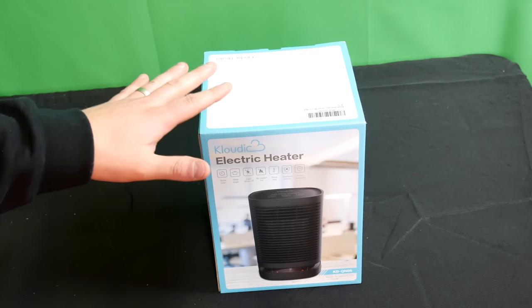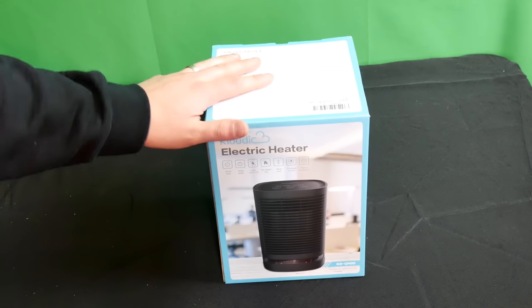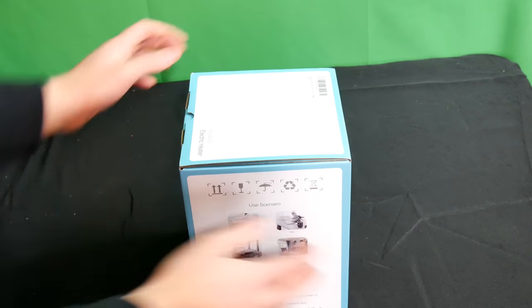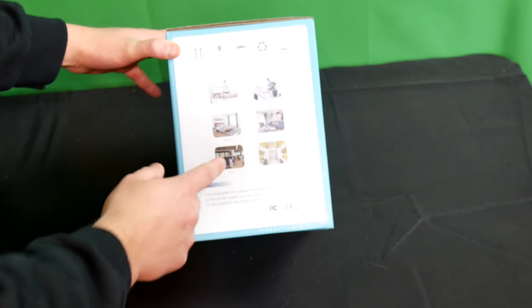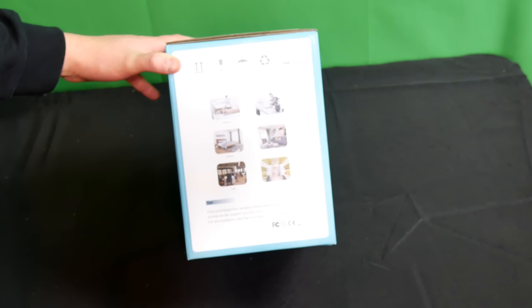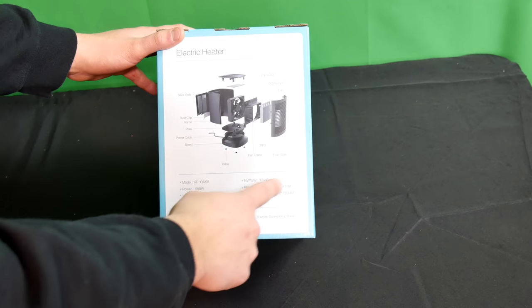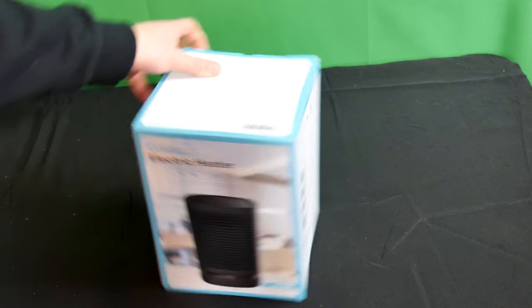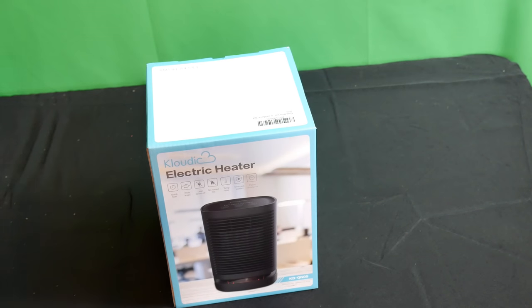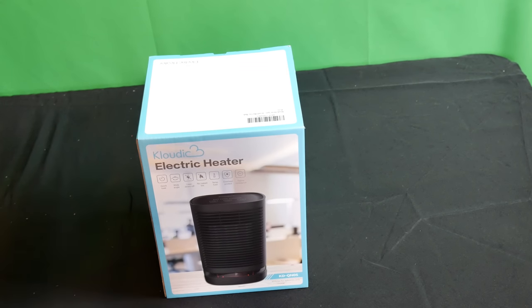If you want this heater for a good price, check out the link in my description. We're going to test this out and show you if it's really worth buying. You can use it in a classroom, office, living room, bedroom, hotel, or dorm room — anywhere and everywhere. It has a maximum power of 950 watts, which is less than your average electric guzzler heater, so it will save you money.